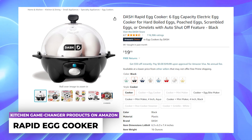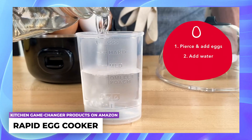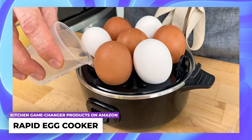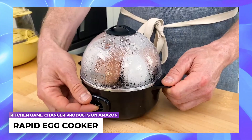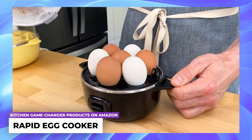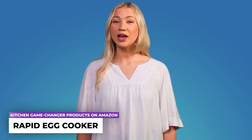Rapid egg cooker: prepare a maximum of six eggs with your preferred level of softness — whether soft, medium, or hard-boiled — while efficiently conserving time and water. Achieve consistently flawless results with easily peelable shells, and cleanup is a breeze. This appliance is ideal for individuals with selective tastes, sizable households, or hectic timetables.